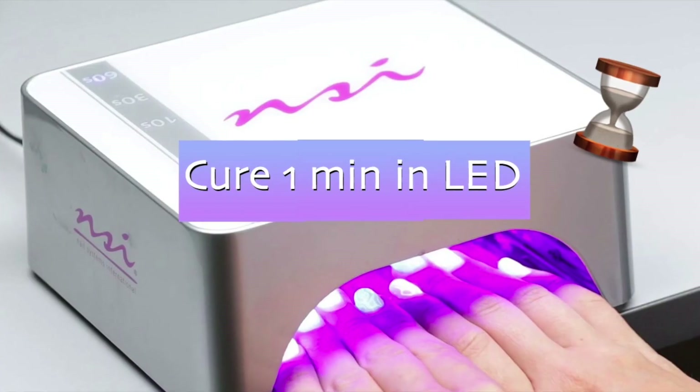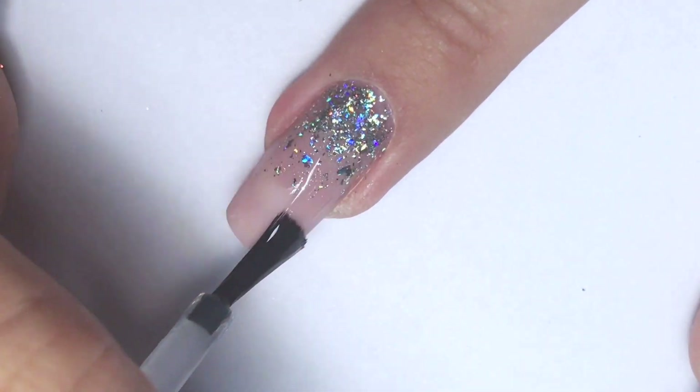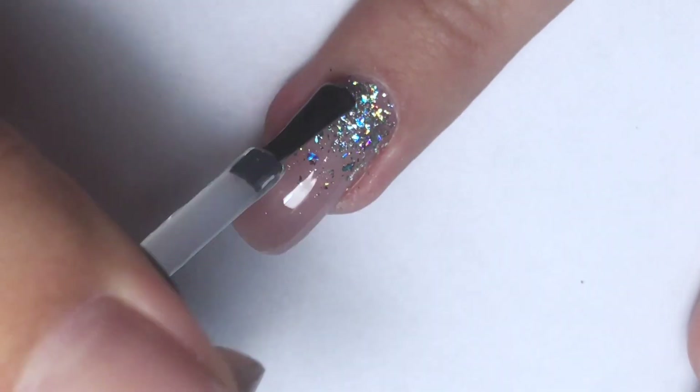Once you're happy with the look, it's time to cure it in LED for one minute and seal it with the top coat. I'm using a gel polish top coat — you can also use a regular gel top sealer — and cure it again.